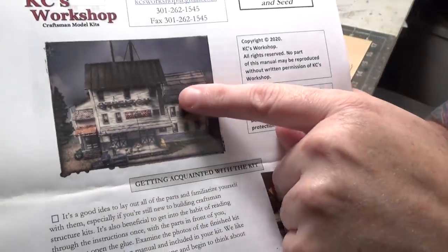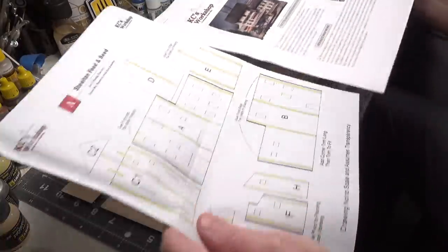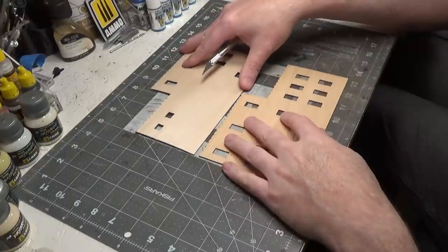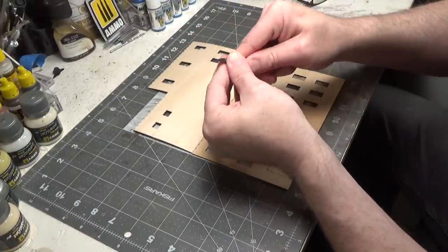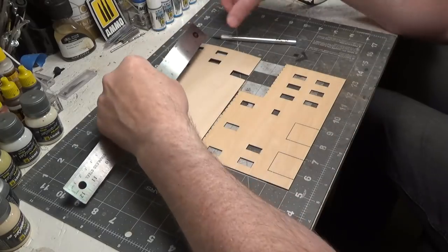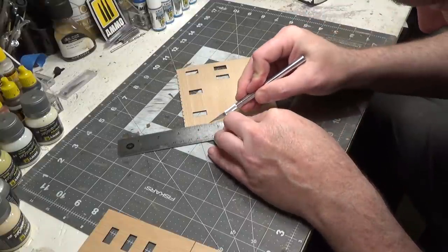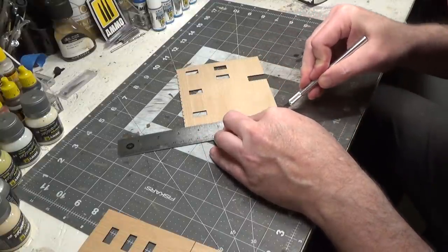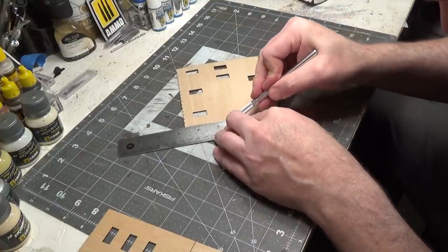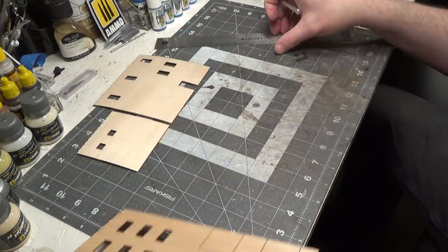The first thing we're going to do is cut the front and the back and separate the two. Then following the template, we'll do all of the bracing. Before we cut these, the first thing we're going to do is put in a brand new blade. Next we'll measure exactly where we want to cut. You want to go slow, applying a little bit of pressure, and we're doing multiple passes — that way we get a nice clean straight cut.